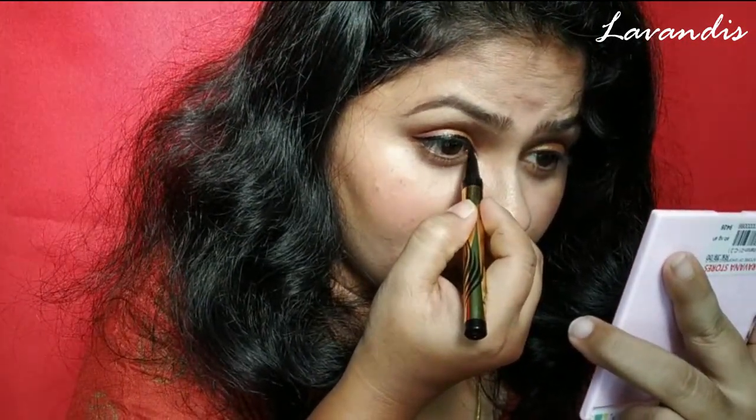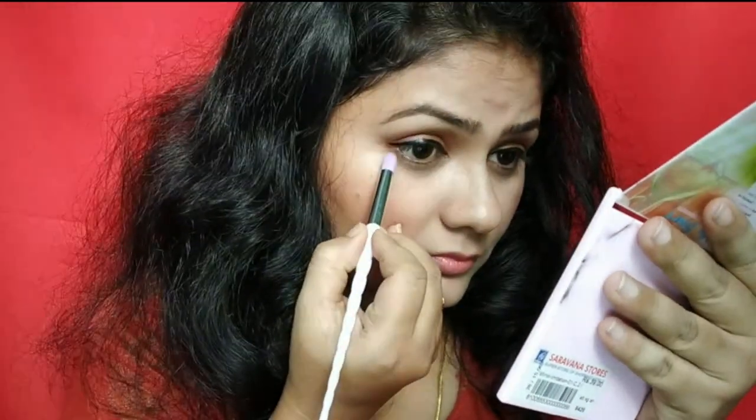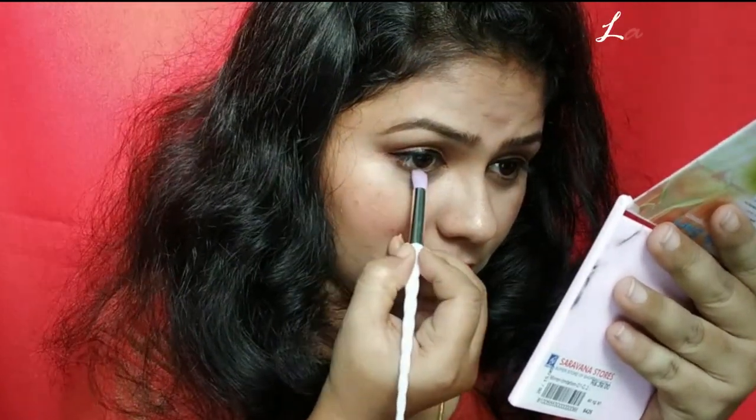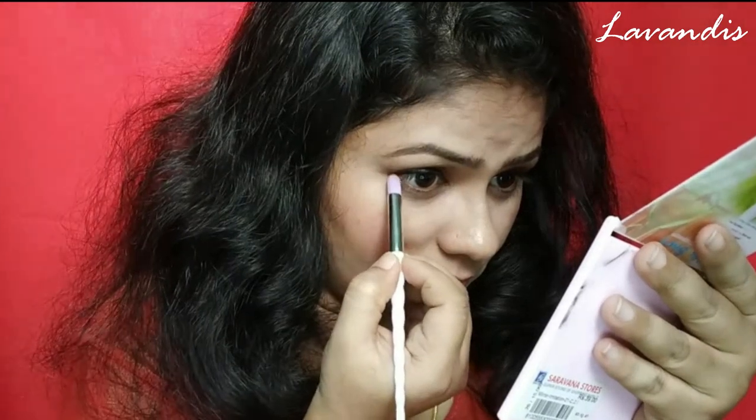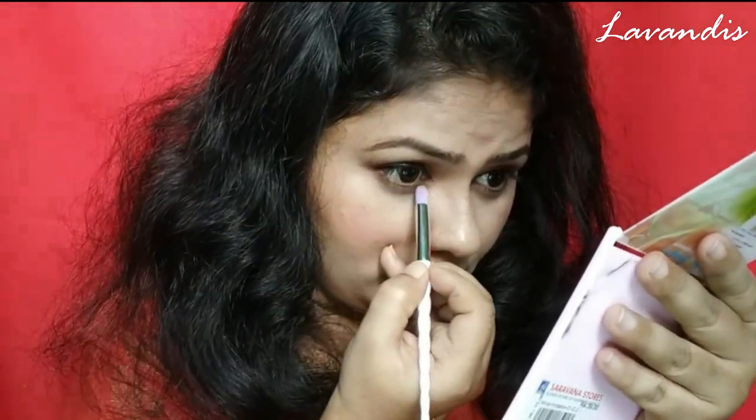Next I'm moving back to underneath my eyes, using the same bronze color which I applied over my eyes — applying it with a small brush to the underneath of my eyes. This will give more definition to your eyes and make your eyes look broader.